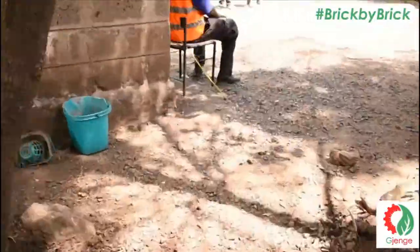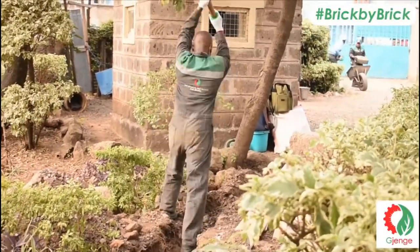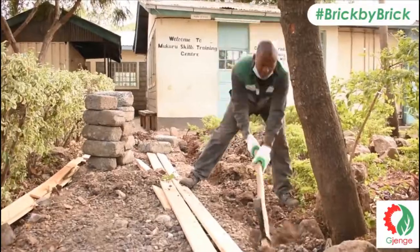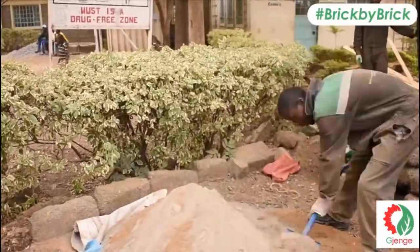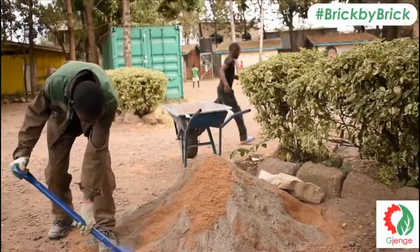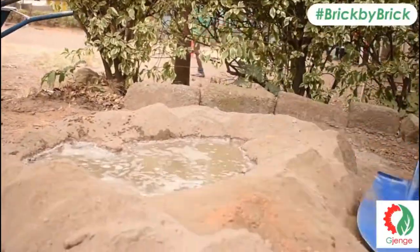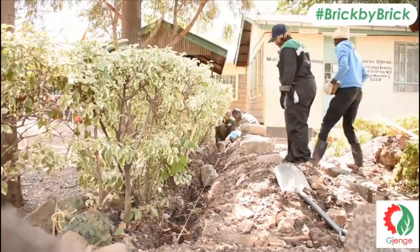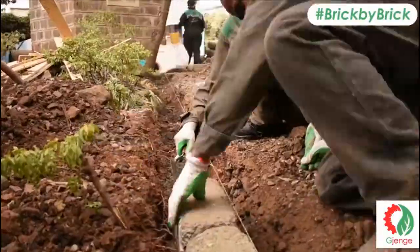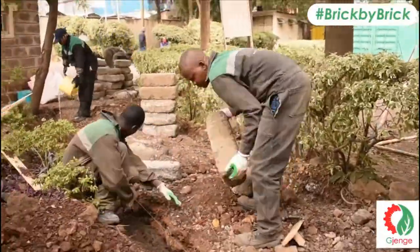We are blessed to have teamwork at Tijenge. We then mixed the concrete so that we could lay the curbs. At the same time, our other team members were laying the curbs and lining them up.